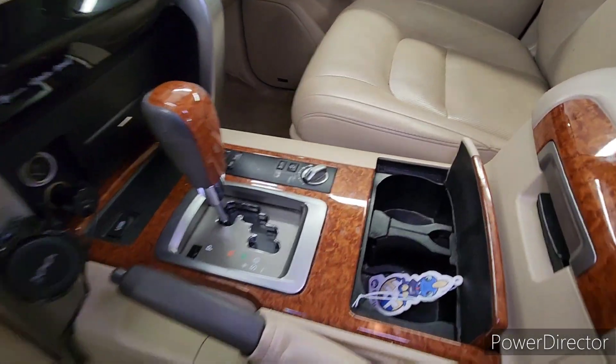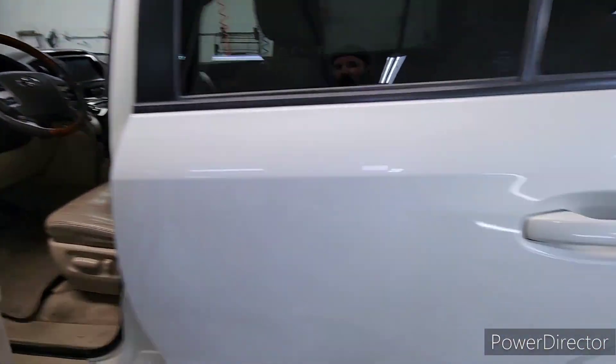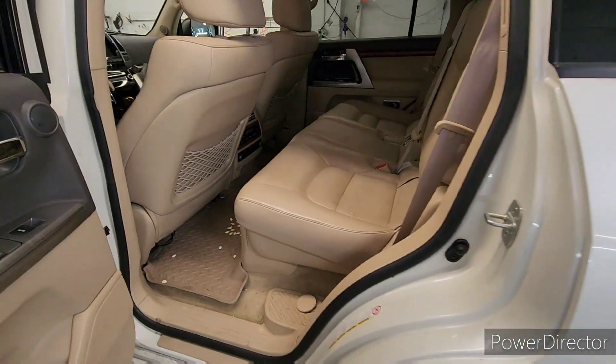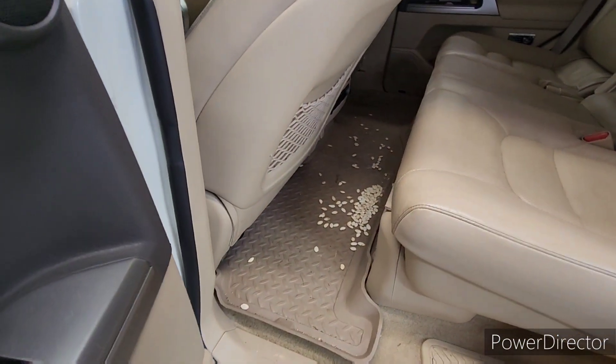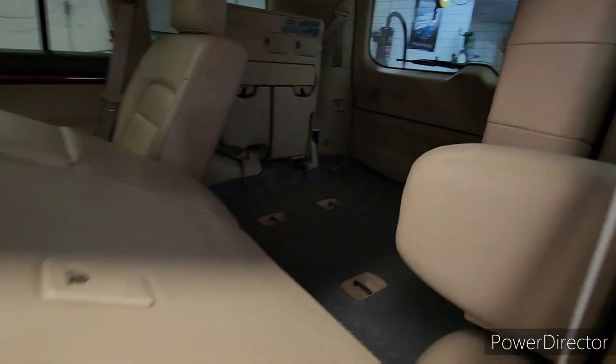As far as dirt goes, I've seen worse, but this definitely has some old dirt in it. So if you want to go the route of ceramic coating, we definitely can — it's a good candidate. We'll fix those seats another day; we'll talk about that later.